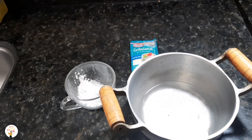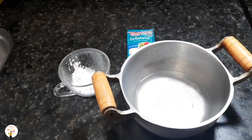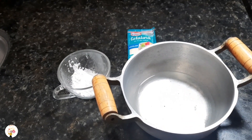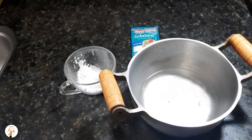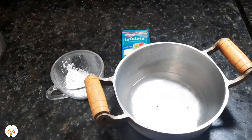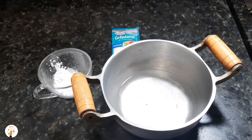Anemia is an iron deficiency that occurs when your body does not have enough iron to produce hemoglobin. There are various symptoms, but when it attacks the hair it can cause severe and possibly permanent hair loss, so you must seek a doctor.